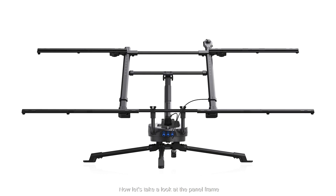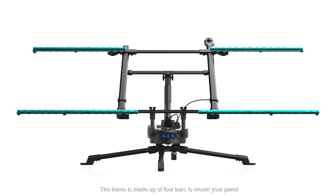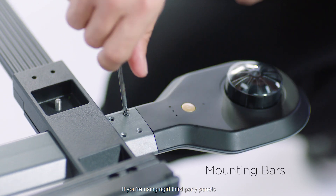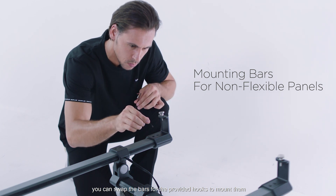Now let's take a look at the panel frame. The frame is made up of four bars to mount your panel, each screwed to the mainframe. If you're using rigid third-party panels, you can swap the bars for the provided hooks to mount them.